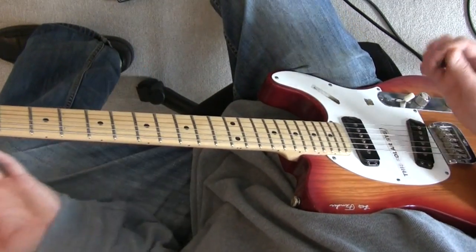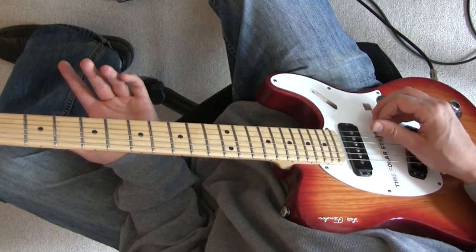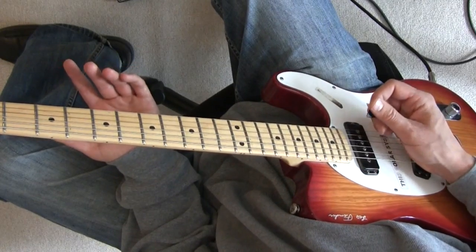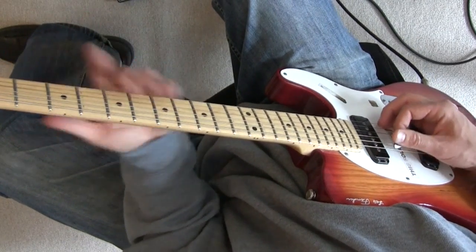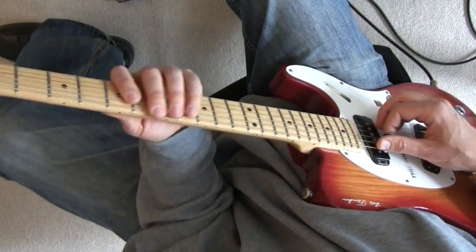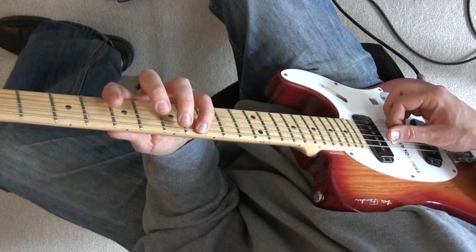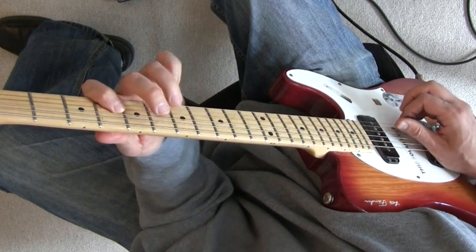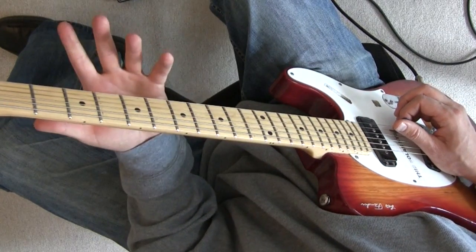Let's start by learning the C scale that uses all the open strings — we're gonna get the high E, the B, the G, and the D strings all ringing in here. We'll start in this position. I don't love this position shift, going C, D, E, F, G, A, B, C — it's just a weird jump, strain on the fingers.